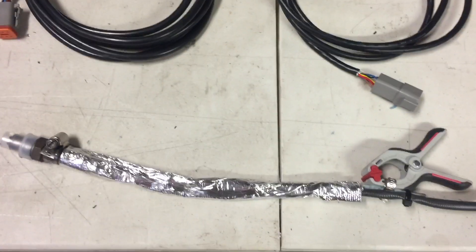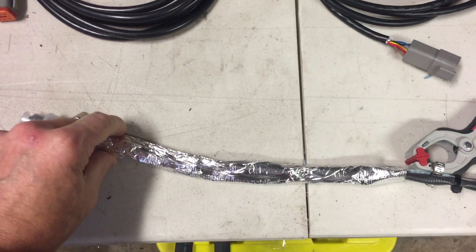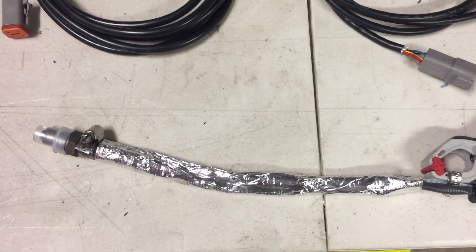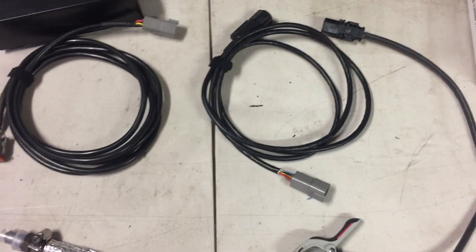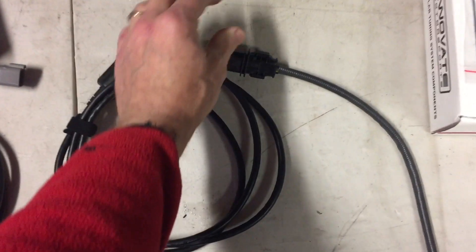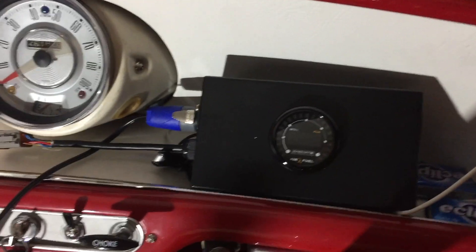I've wrapped the sensor area in the foil insulation — it has a foil outer layer with some kind of material underneath, presumably not asbestos, to give it protection from heat. Now I'm going to try it out: first plug it in, go through the calibration process for the oxygen sensor. I'm also going to wrap a little bit of foam around this connector so it won't rub on the bodywork of the car.